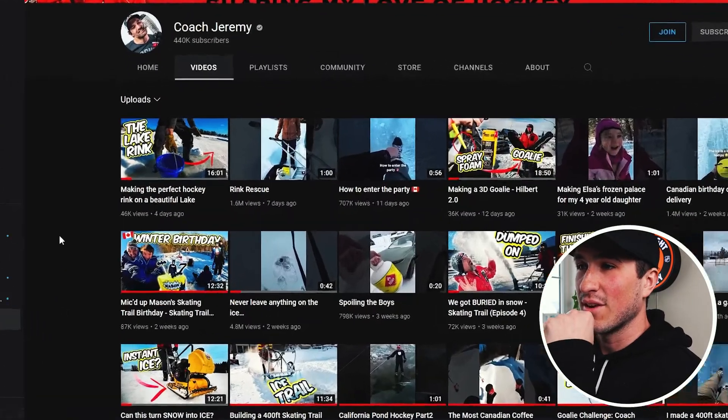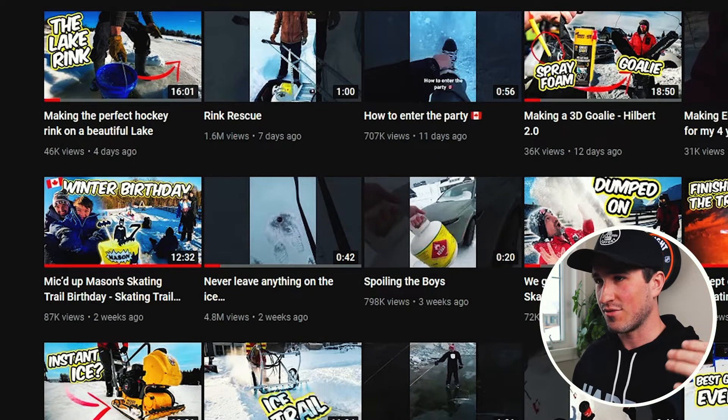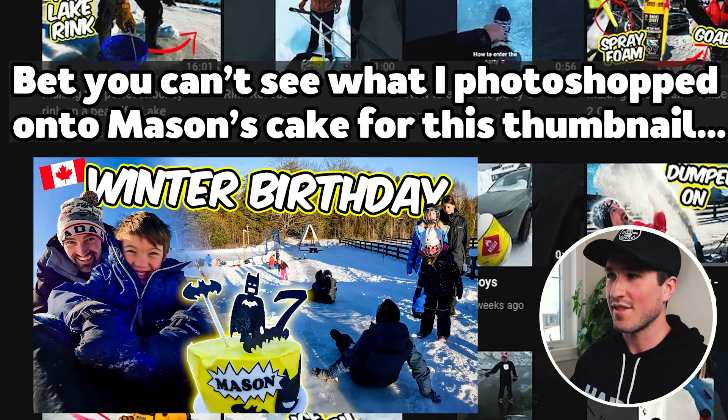Next video: Winter Birthday. I like this thumbnail — it shows Mason and Jeremy on the left, his birthday cake so you immediately know it's a birthday, and it's got the Canadian flag which Jeremy and I like to use every now and then to play on the Canadian-ness of the channel. Not too much I would change from that one.